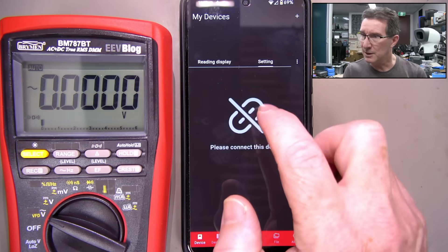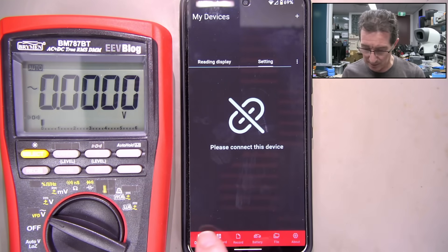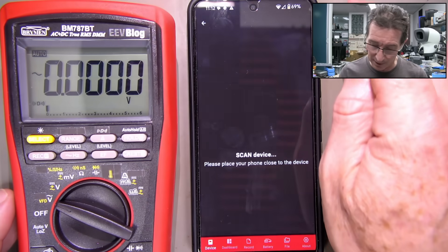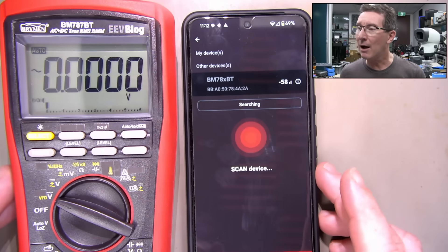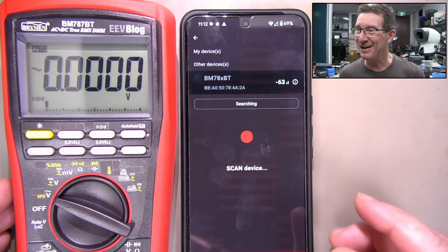I might have to go read the file they sent me. Oh - scan device. There we go, there it is. I just assumed - silly me. I should have scanned from within the app rather than through the Android Bluetooth settings.